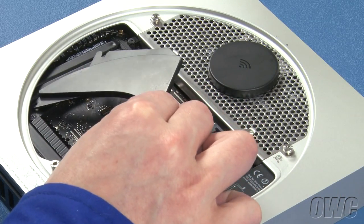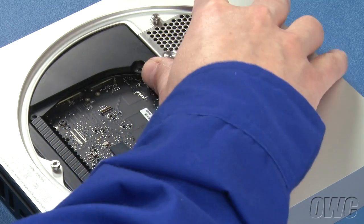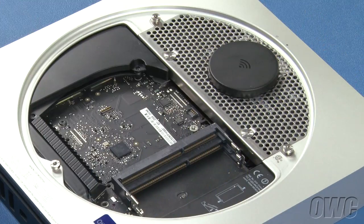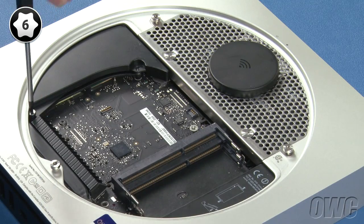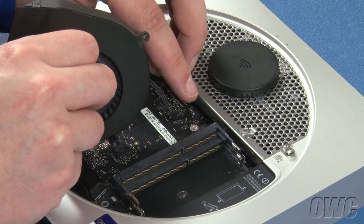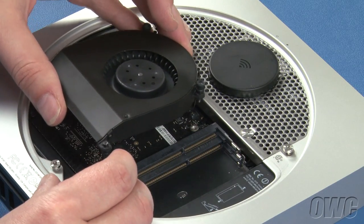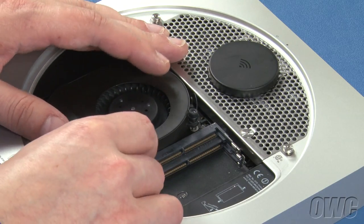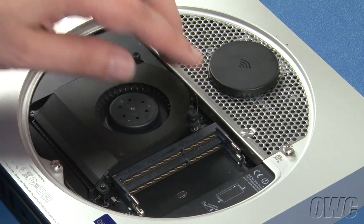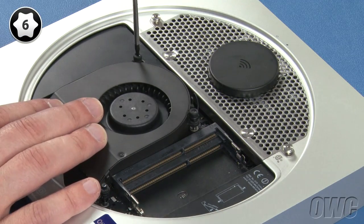Next, slide the cowling back into place and reattach the lower screw. Then reattach the fan connector the same way you did the IR cable and set the fan back into place. You can now secure the fan by tightening the three Torx T6 screws.